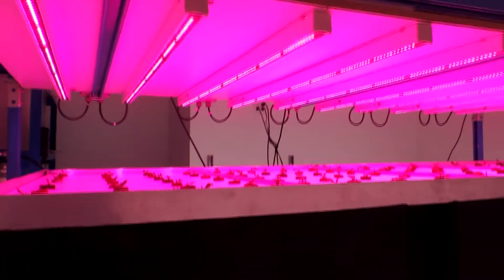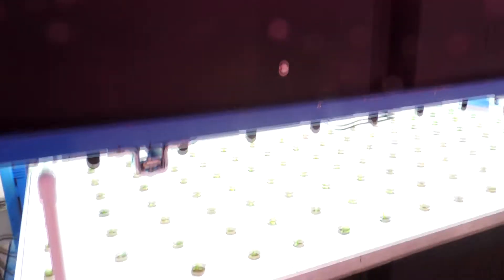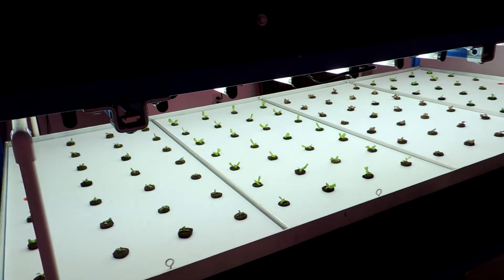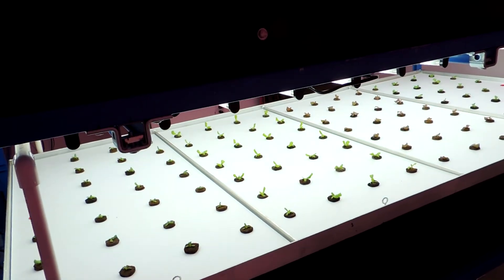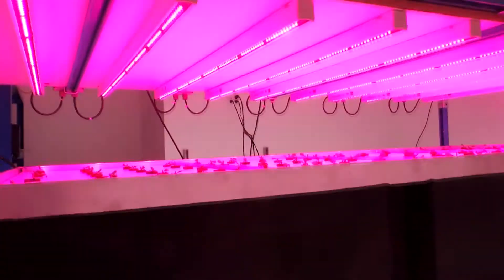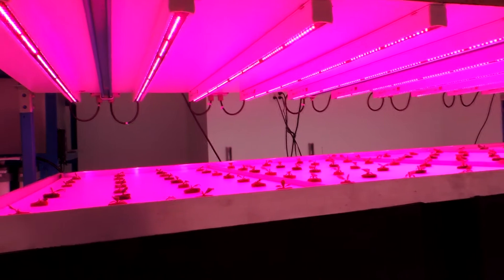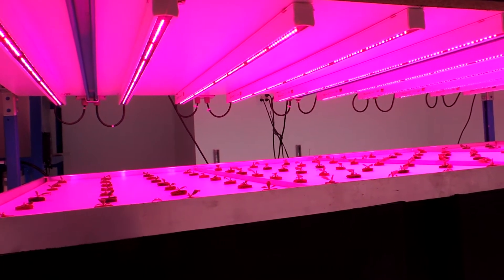I want to take the time and show you guys what we've been working on. Right now we're doing a T5 and fluorescent comparison test so we can do some cost analysis and determine which method works better depending on the situation. We're collecting a lot of different data like temperature, electricity usage, growth rate, things like that.